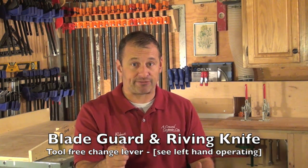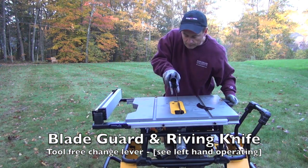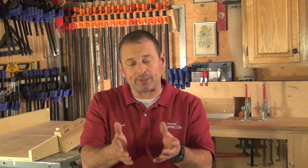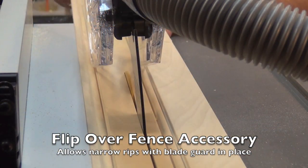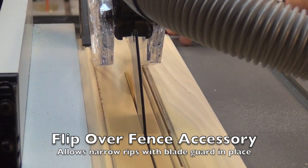The blade guard and the riving knife are great. I've never been a fan of blade guards, but they redesigned it so it comes on and off with a lever up front — you don't have to lean over the blade. It's tools-free. The riving knife is awesome — also tools-free — you can lift it in and out with the lever, and it goes up and down with the blade. The fence system has a flip-over option that allows you to rip small, narrow boards with the guard still on. So the old excuse of 'I always take my guard off because I can't rip narrow pieces' — now you can. DeWalt thought that through and gave you a solution.